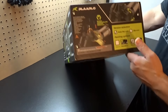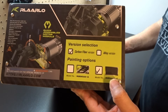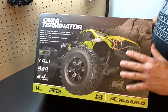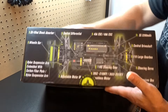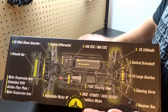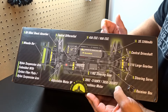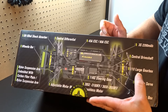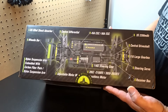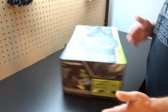You're probably wondering which version I got — I got the carbon fiber version, which is black. On the other side of the box we've got oil-filled shock absorbers and a central differential. Because this is the carbon fiber edition, it's got the 60-amp ESC and the 3650 2650kV motor, steering servo, receiver box, and 1/10 scale large gearbox.